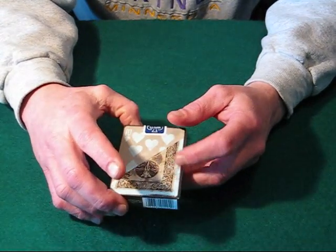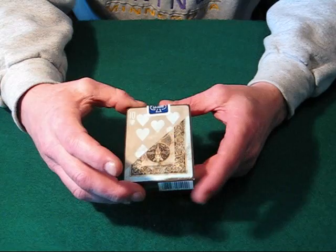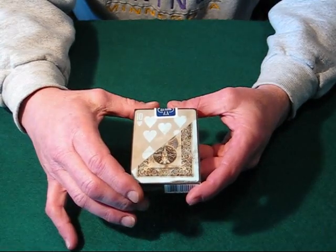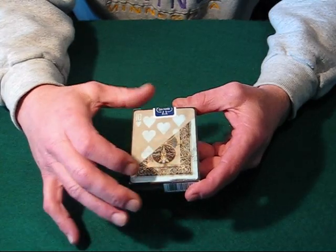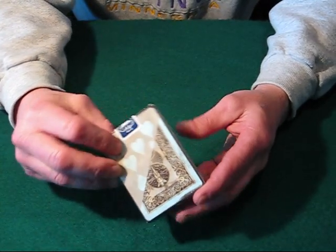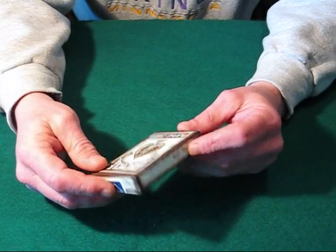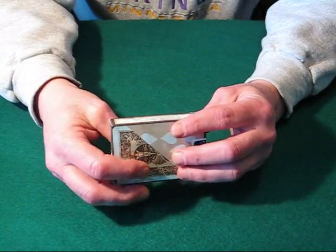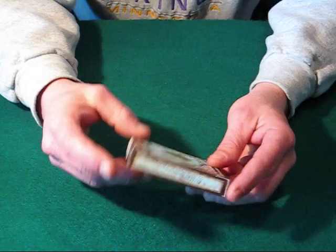Nicely done, kind of a powdery blue color and kind of a brownish. The backs kind of look similar to the Poker Peak deck, very similar to the back design — a little bit different, not a whole lot, but a little bit. These are also air cushioned finish and also of course made in the U.S. Playing Card Company, Cincinnati, Ohio.